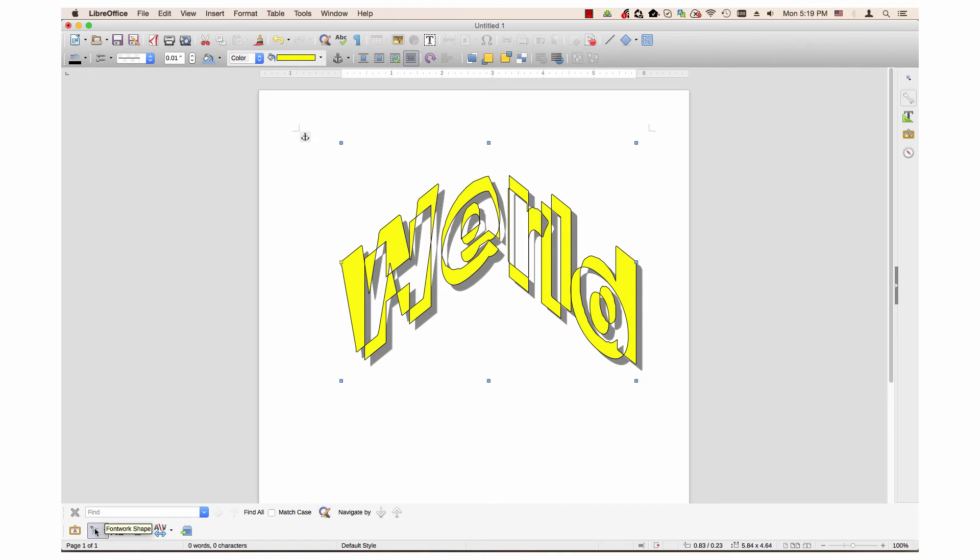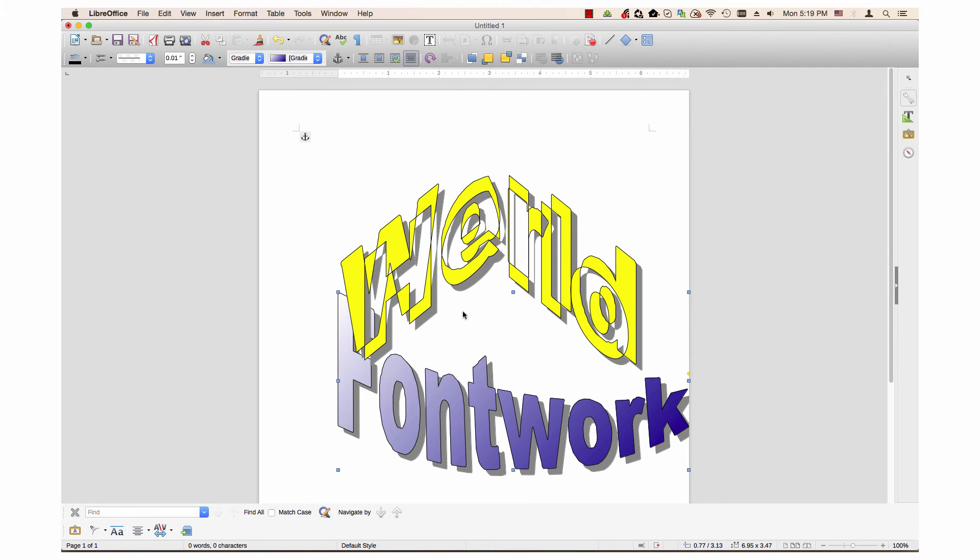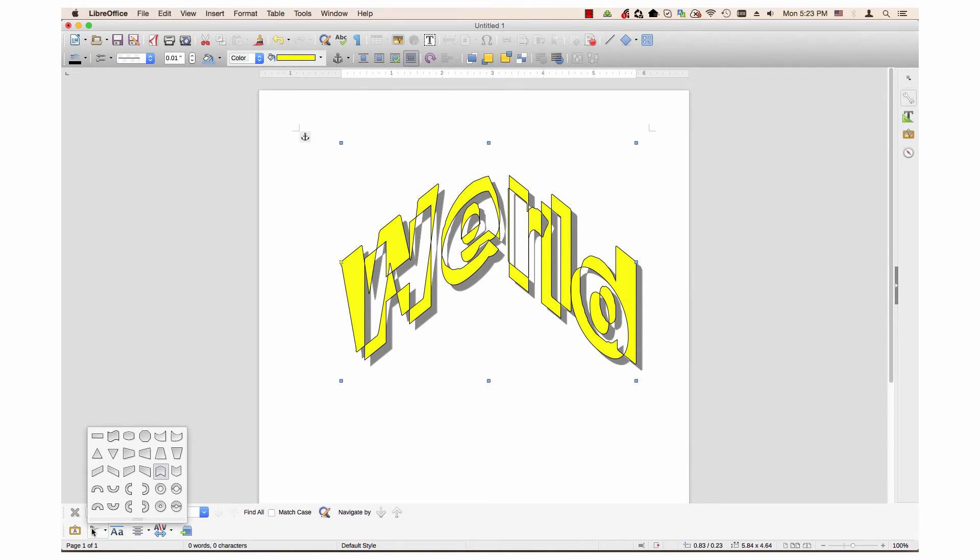The fontwork gallery is the same dialog that was used to insert the initial fontwork; selecting it will add a second fontwork. Fontwork shape is a pop-out menu with three choices that will change the general shape of the image.